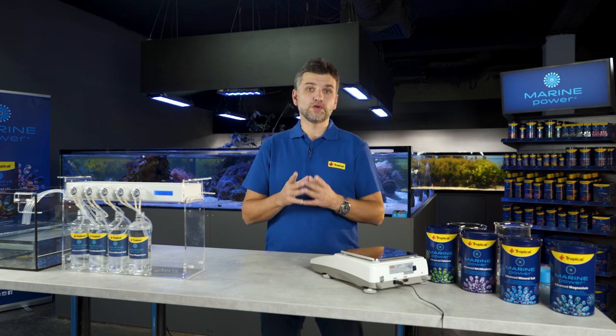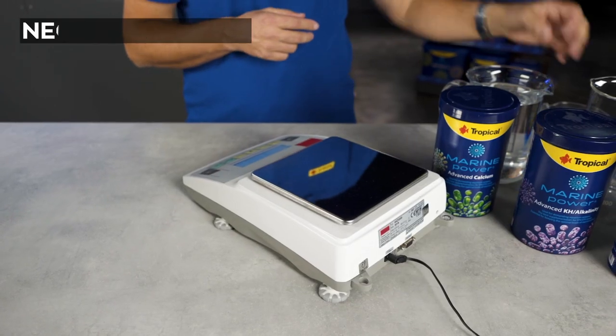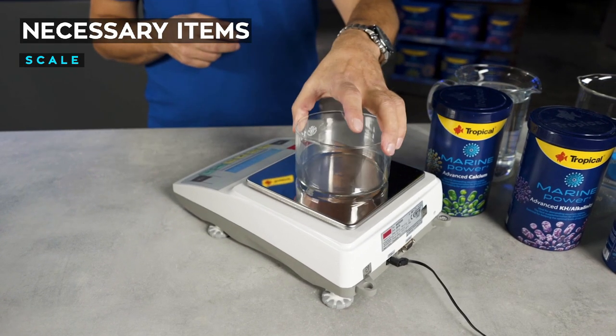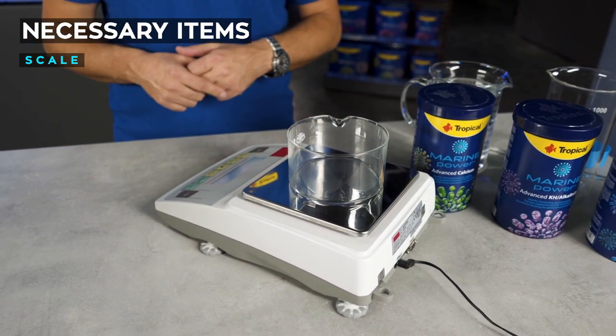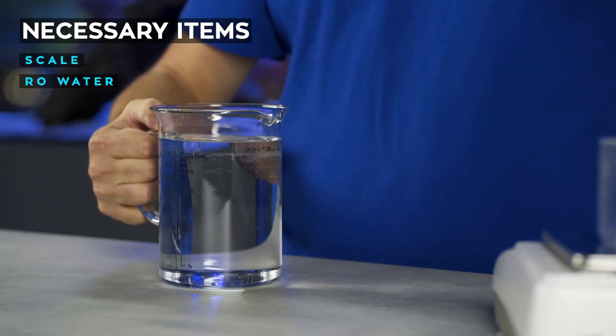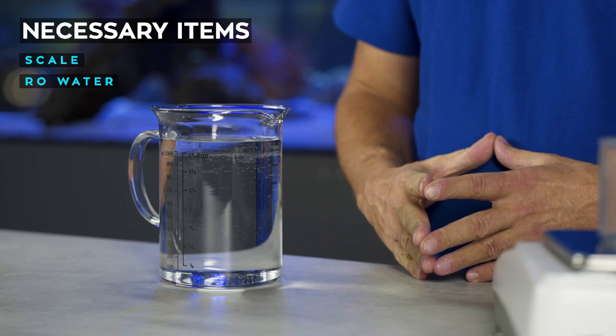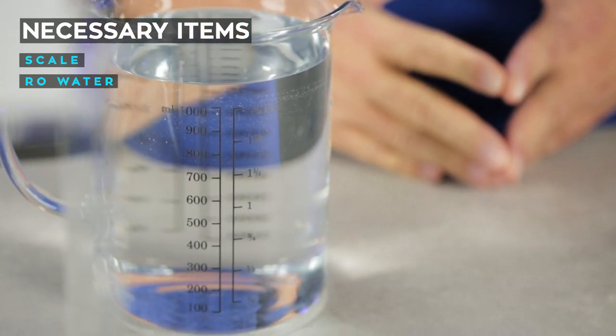We will need to prepare four different liquids. To do them, we will need a scale for weighing the right amount of each product. I will be using a laboratory scale, but you can use a kitchen scale with accuracy to one gram. All water should be at room temperature. Remember that water must be filtered with a reverse osmosis filter, because in marine aquariums we don't use tap water.